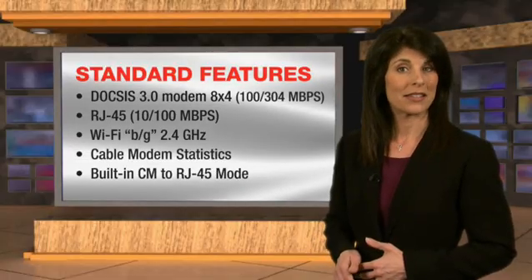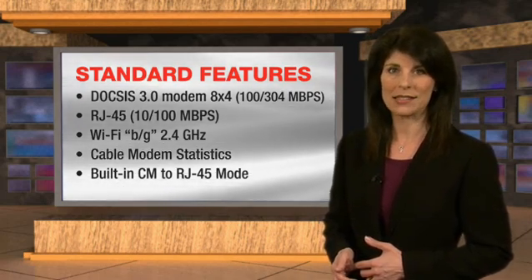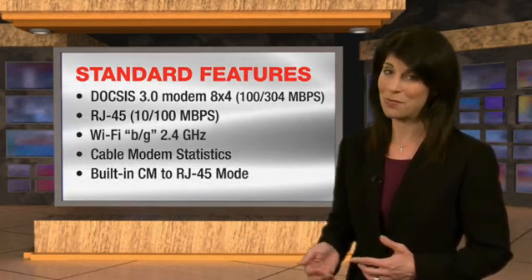Its built-in DOCSIS 3.0 modem, Ethernet and Wi-Fi communications capabilities, and a built-in browser all come standard.